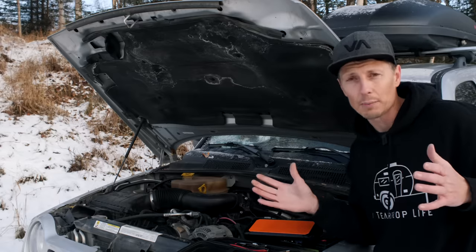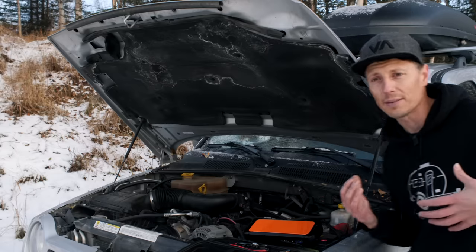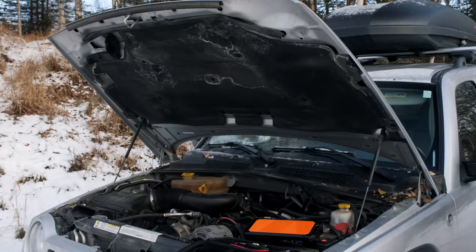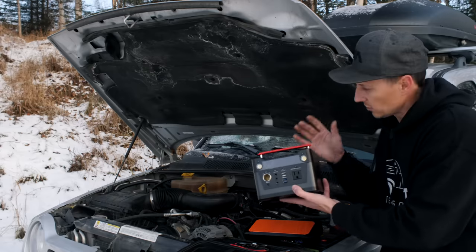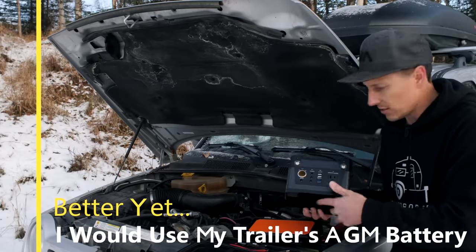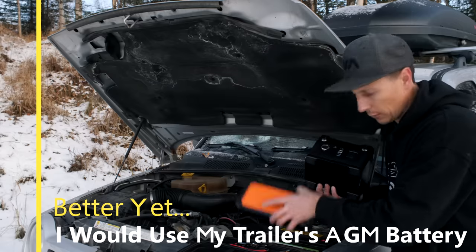Another option — which I would probably do because I like to be self-sufficient — I would reach inside my vehicle and bring out one of my lithium battery chargers. This is a solar portable battery bank — I would use this to charge the Auto Wit up.